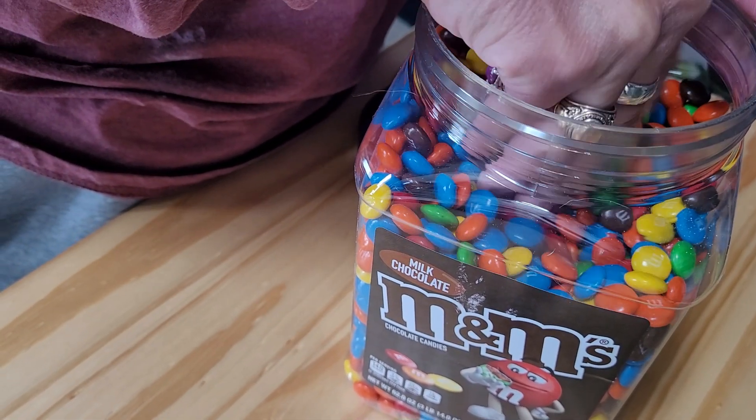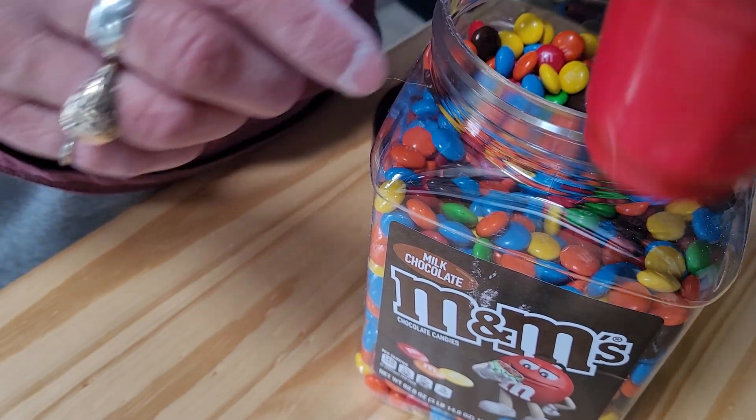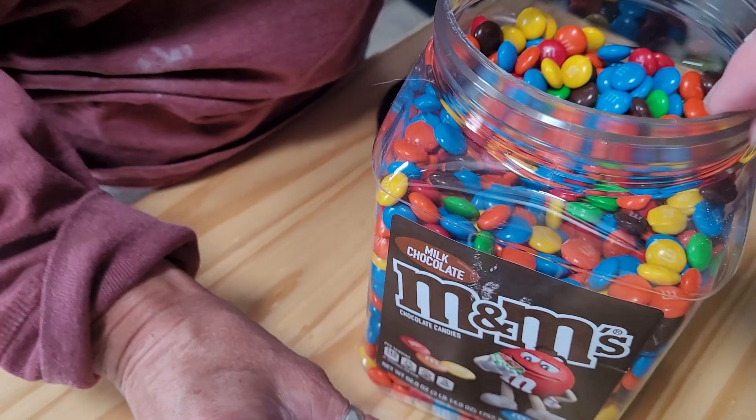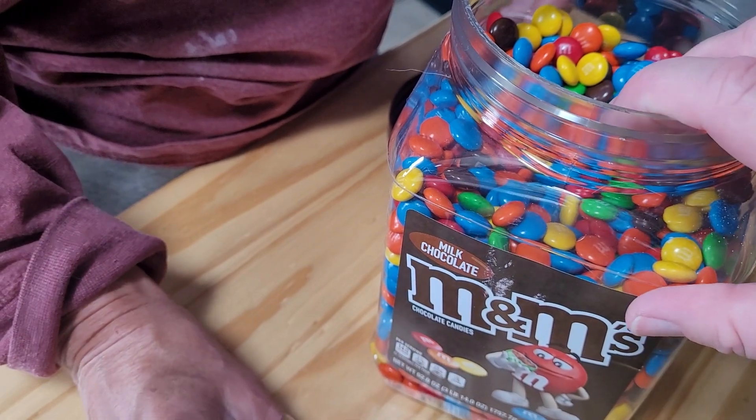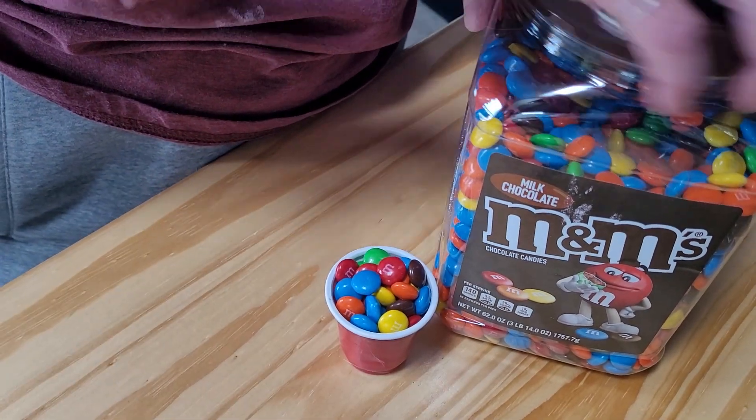My little trick is just to fill up this little cup — it's actually quite a bit of M&M's. So I just fill that up and then I put the lid back on real quick. Fast, fast.